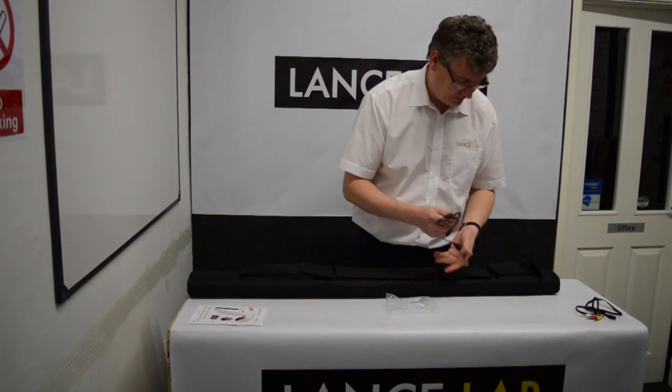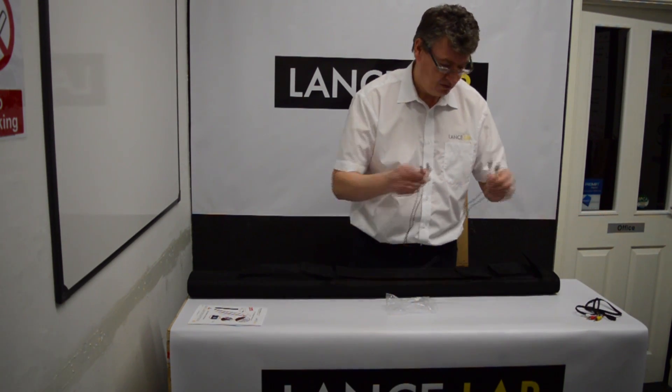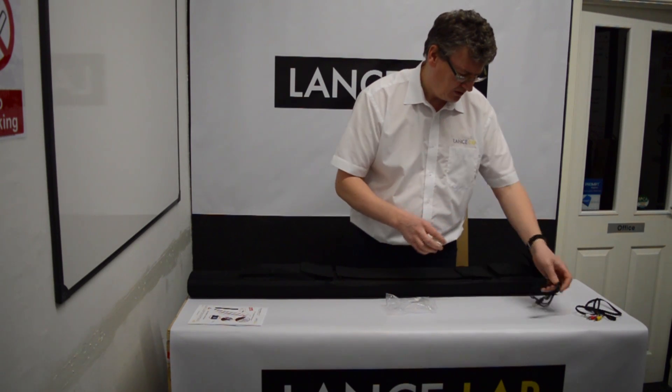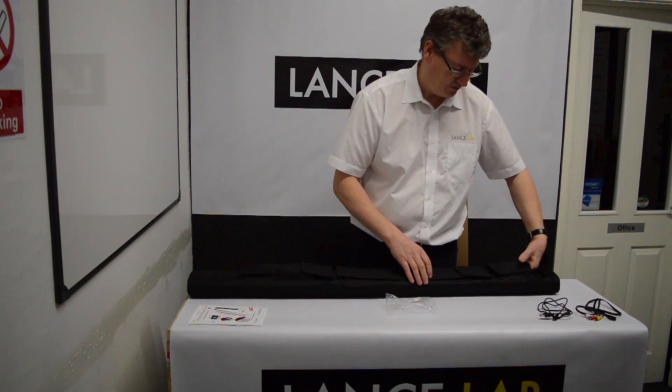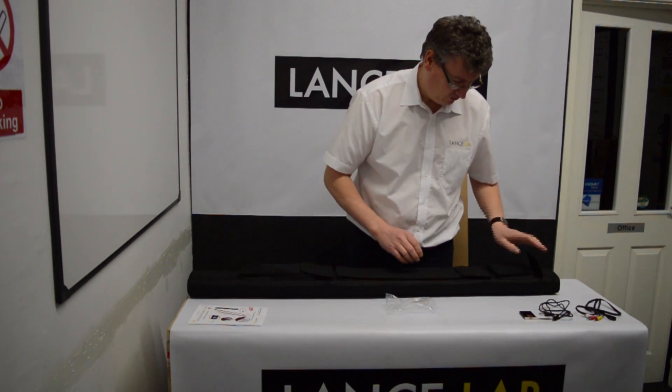It's an AV cable for connecting to TVs. There's also a USB cable, which is used for charging the unit and also for data transfer to the PC. And a fully charged lithium-ion battery.